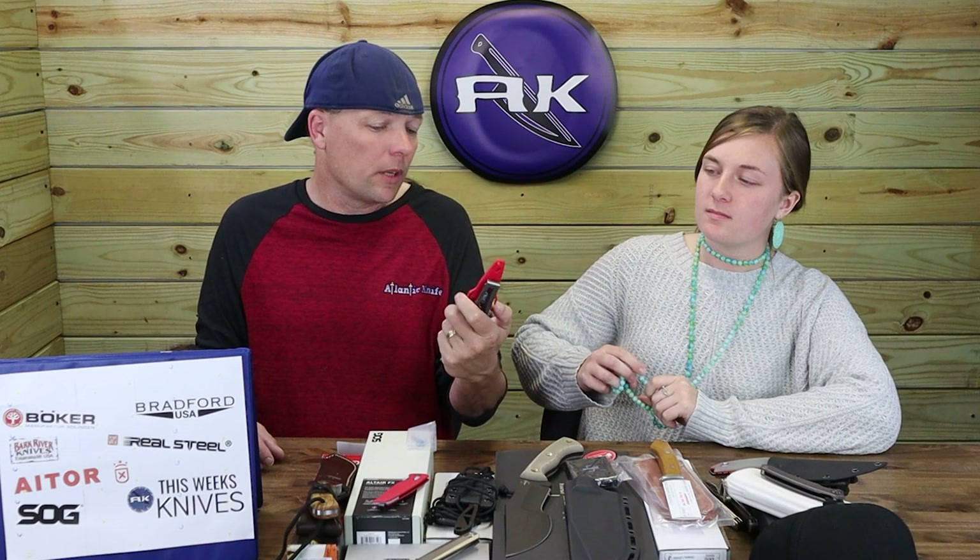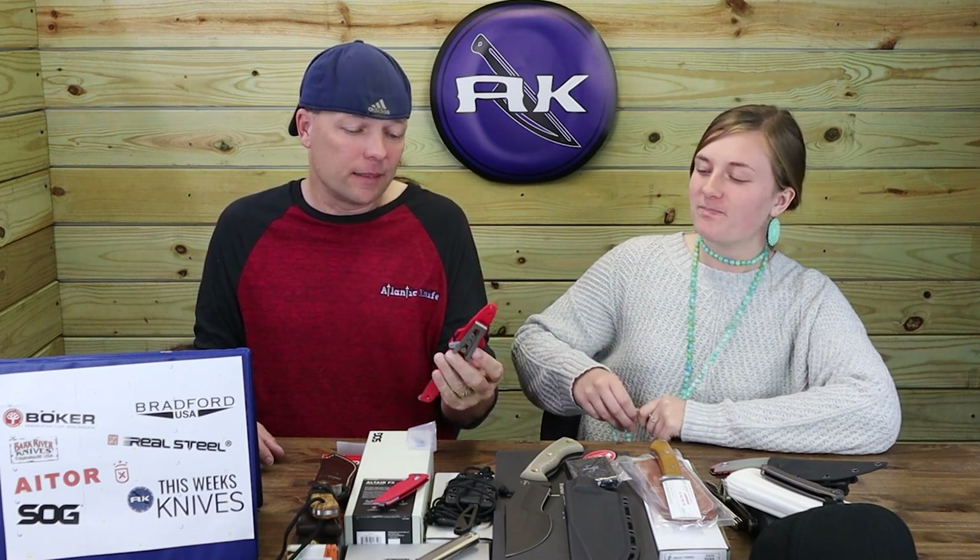It has a universal belt clip where you can mount this thing to just about anything. Just don't use alien tape — that's only going to hold for so long.